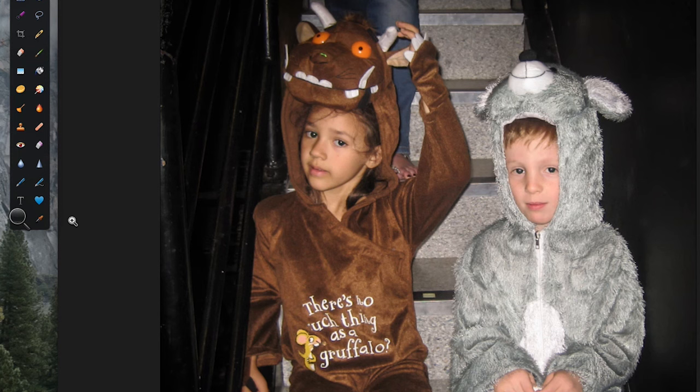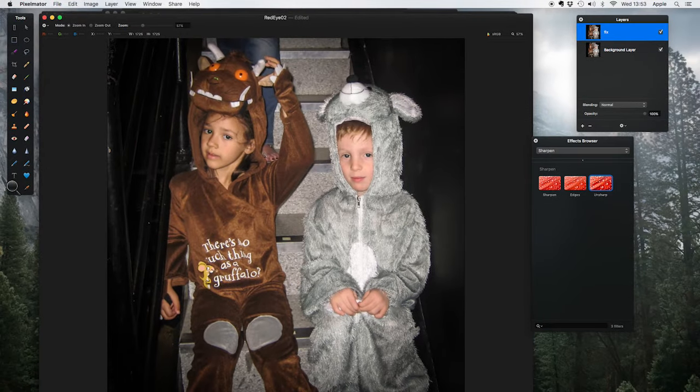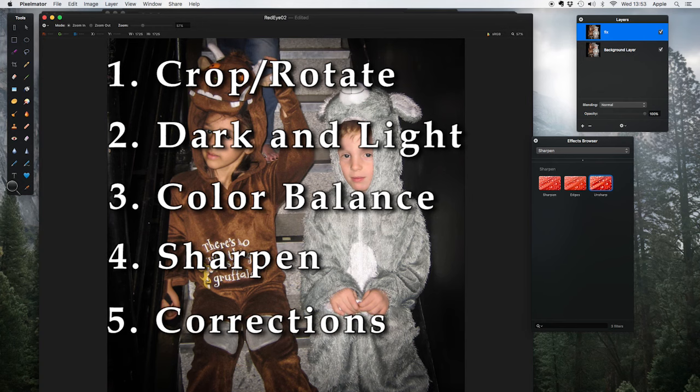And there you go — those are your five steps. Make these five steps your checklist when you look at a photo you're editing, and do them in this order. Step one: crop and rotate. Step two: get the dark and light right. Step three: color balance. Step four: sharpen. And step five: look at any corrections. And yes, there are reasons for doing them in that order.